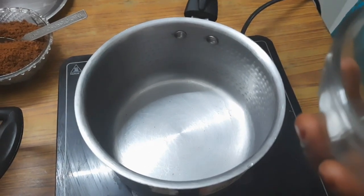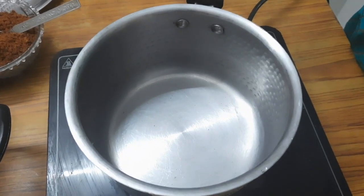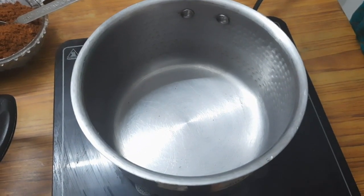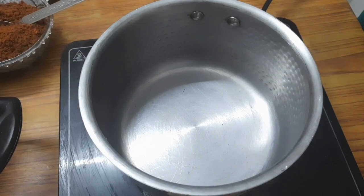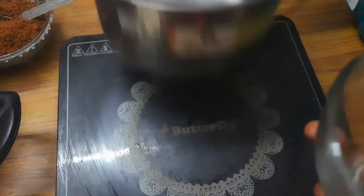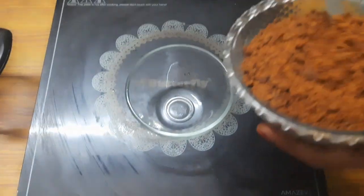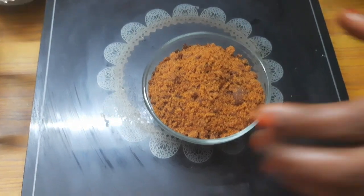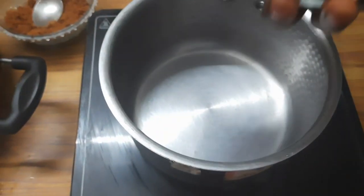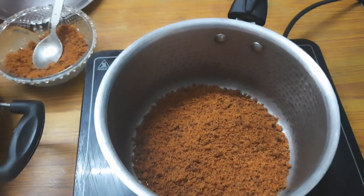1 cup of bellum or nattu chakara. This is not necessary for this — you can do it in a bowl or with sugar. I will add nattu chakara for this, but we can add 1 cup of nattu chakara.